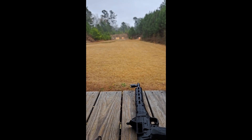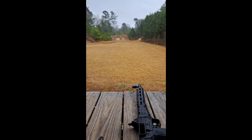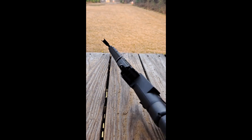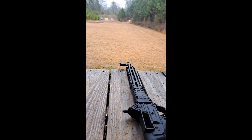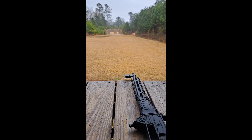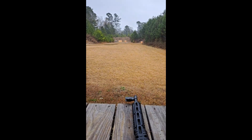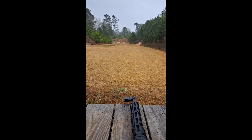Shooting 40 rounds at 100 yards, iron sights. And when I get done, we'll see how well we do. I don't even see that well, but we'll check it out.